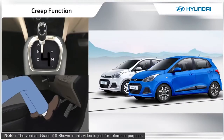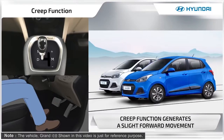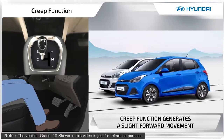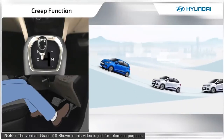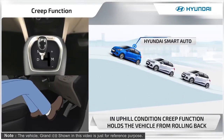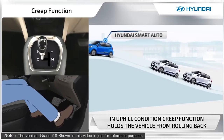The creep function helps in city drive conditions — there will be a slight forward movement in drive mode without acceleration. In uphill conditions, apart from the handbrake, the creep function also holds the vehicle from rollback.